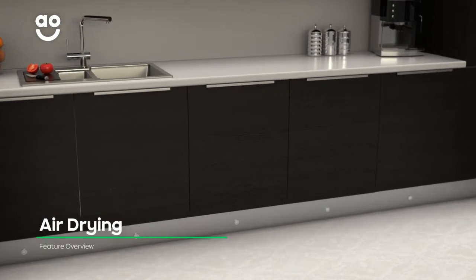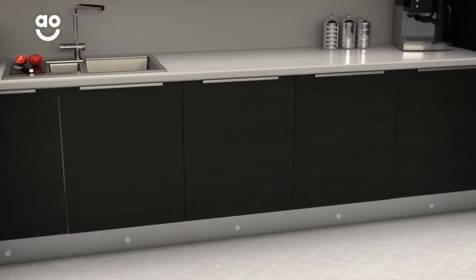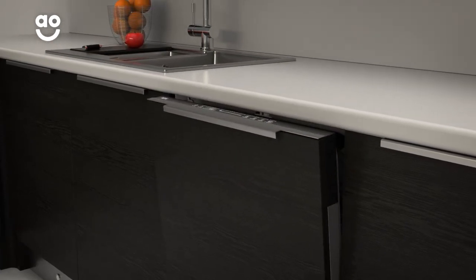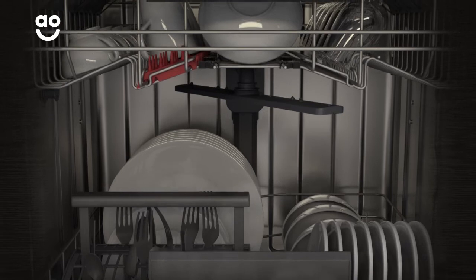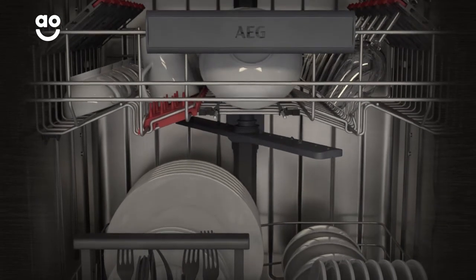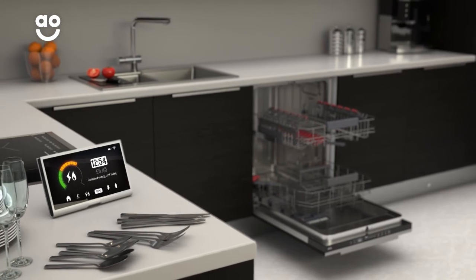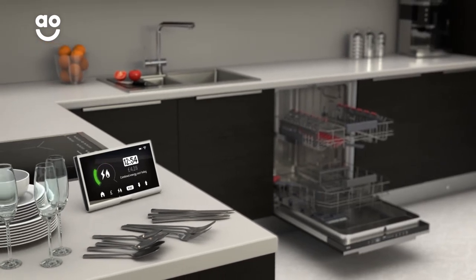Air drying is an energy-saving feature that dries your dishes to perfection. Once a wash program is complete, the door of the dishwasher automatically opens, leaving a small gap. This allows fresh air to reach your pots and pans, with perfect drying results on all types of dishes. Because it dries dishes naturally, you'll save money on your energy bills too.